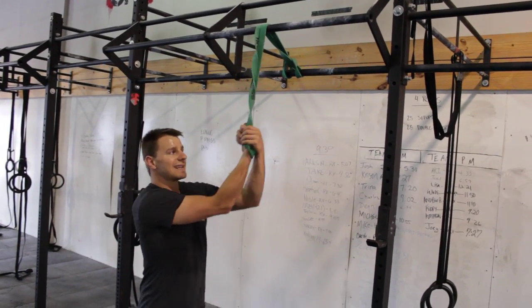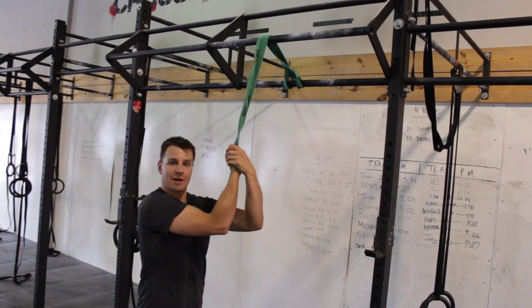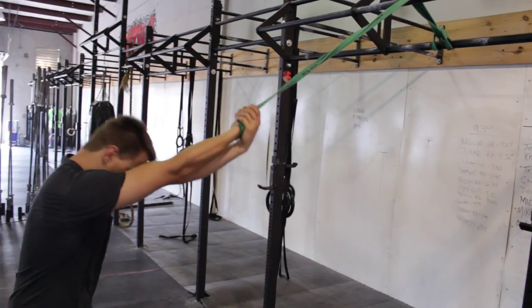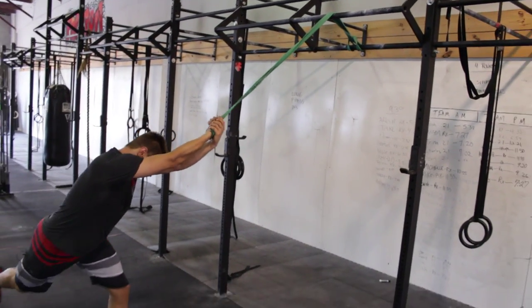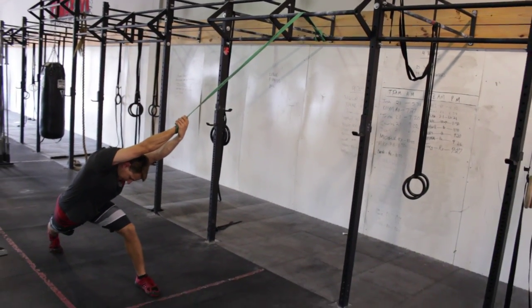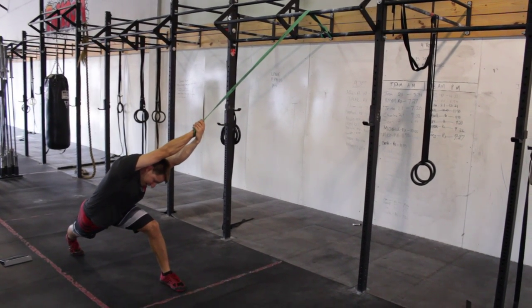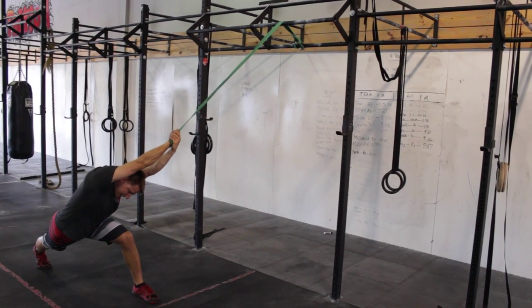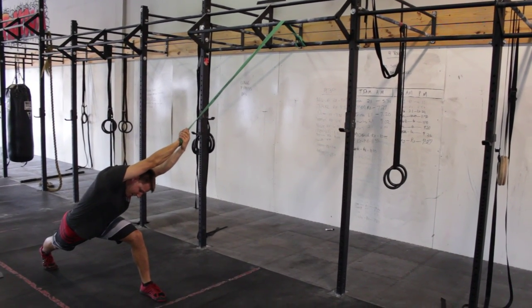Reach through and grab. I'm going to bias external rotation first by reaching around, grabbing my thumb and rotating my arm out like this. I'm going to step back and get a little tension on the band, then put my arm over my head and reach my foot as far away from me as I can — trying to make a big bow shape from hand to foot, keeping that external rotation on my hand.